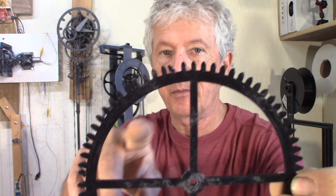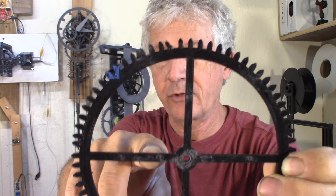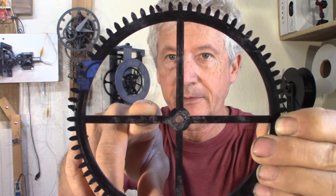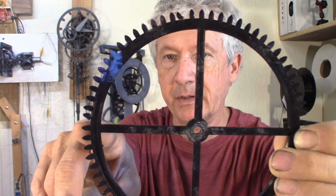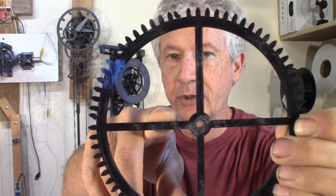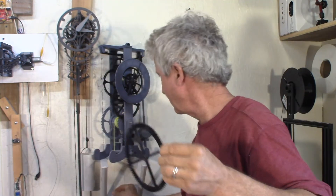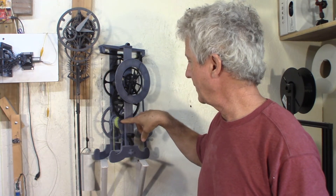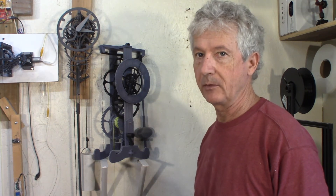Strength — I measured it at the tooth, whereas the drum is only going to be that much closer to the center, so the torque is much smaller. So 18 kilos here means I can put 50 kilos on the string before breaking the teeth, so that should be good. If the drum is 5 centimeters in diameter, that means 7 laps — that's going to be a 1 meter drop of the weight for 24 hours. Good starting point.